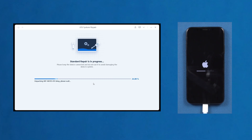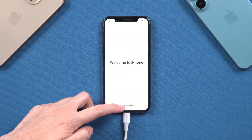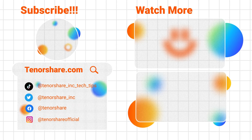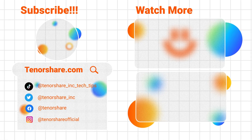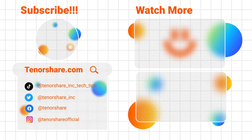It will be done soon. You can see my iPhone is already turned on normally. If you've followed any of the methods we discussed, your iPhone should now be up and running again. If for some reason your iPhone still won't turn on, then you may need to take it to an Apple Store for further assistance. I will be grateful if you subscribe. See you next time.